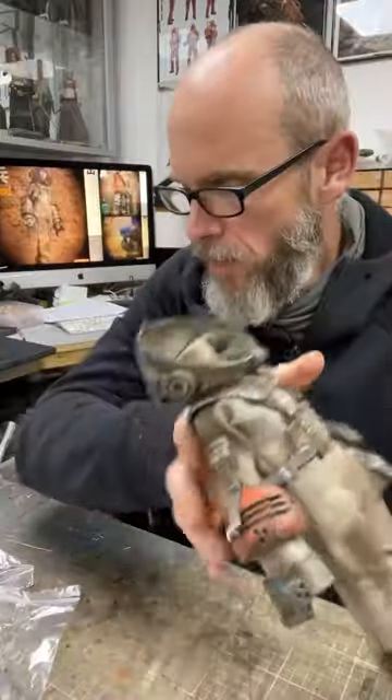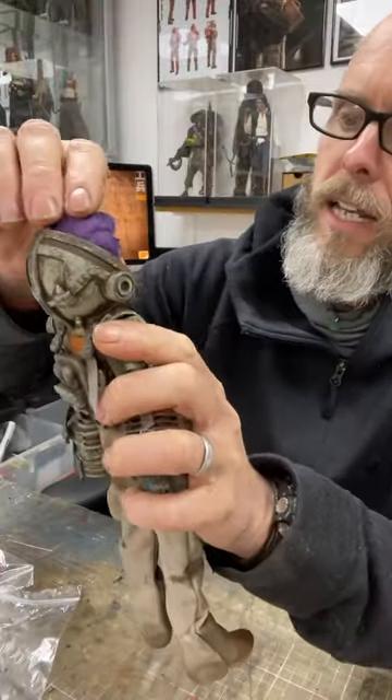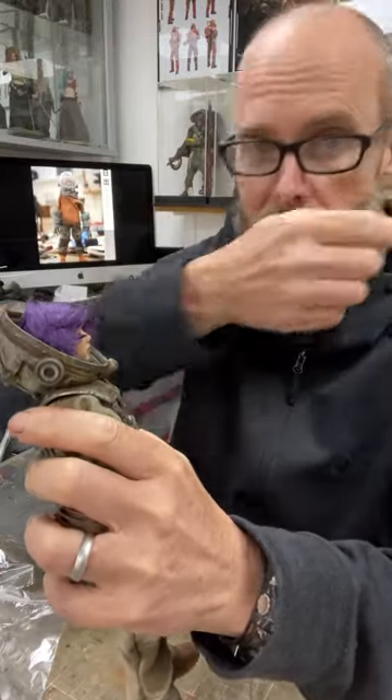Once you've got the arm cuffs on, you can pop the head back on. Just give it a little push. Some of them are quite stiff because the neck connectors are quite big.